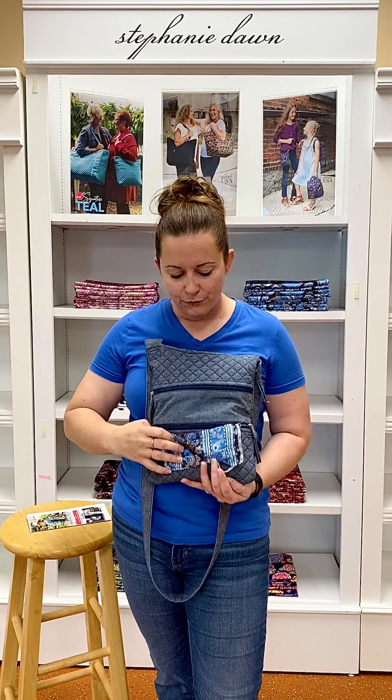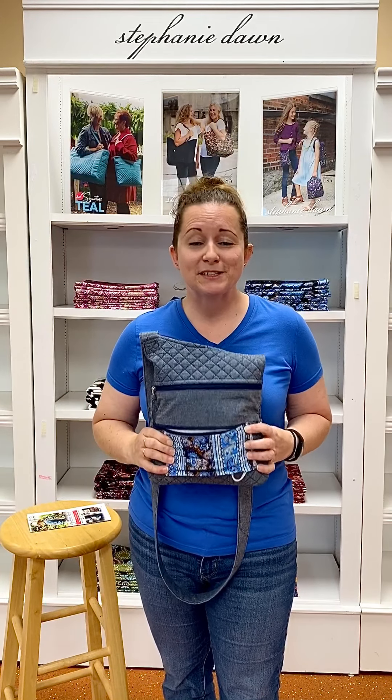With everybody wearing masks or choosing not to, we recommend you make the best choice for yourself however you feel safe to do so. What's really nice about this sling style is that this bottom pocket is the perfect size to put your Stephanie Dawn mask right inside. I actually keep backups in all of my bags just in case — I have two children who frequently forget their mask, and I've got an extra one. This pocket fits our Stephanie Dawn style masks perfectly.